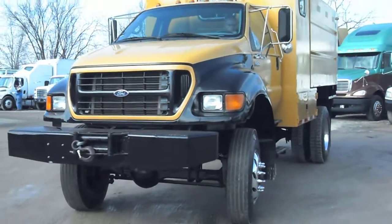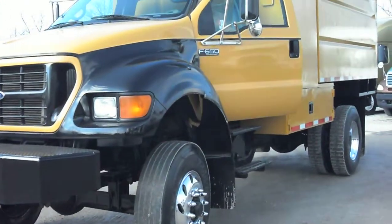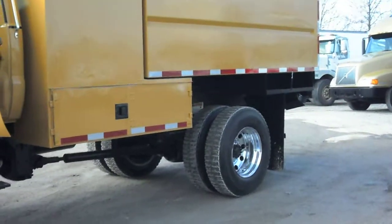I'm going to come up close and get you some bright vivid detail, Jeff. As you can see, this sucker is nice, shiny, bright and clean. It looks like a brand new truck out here.